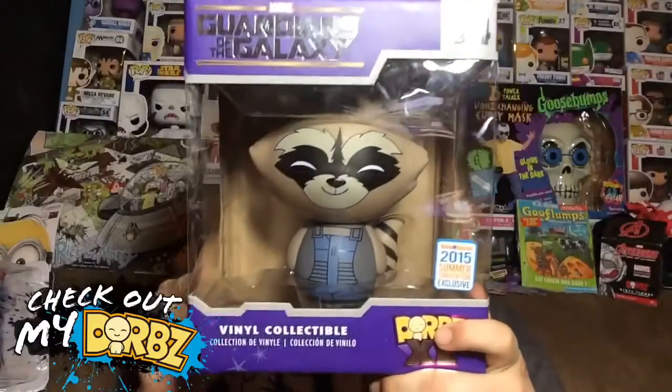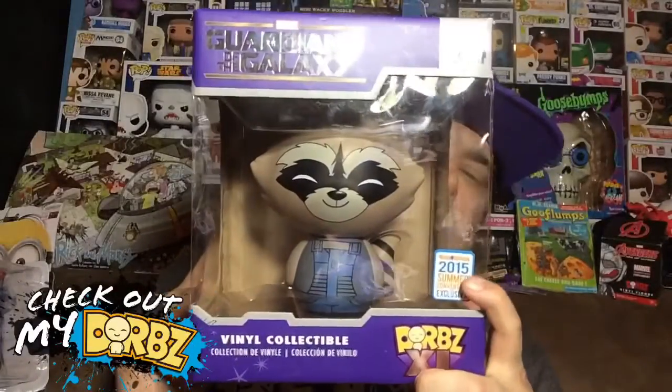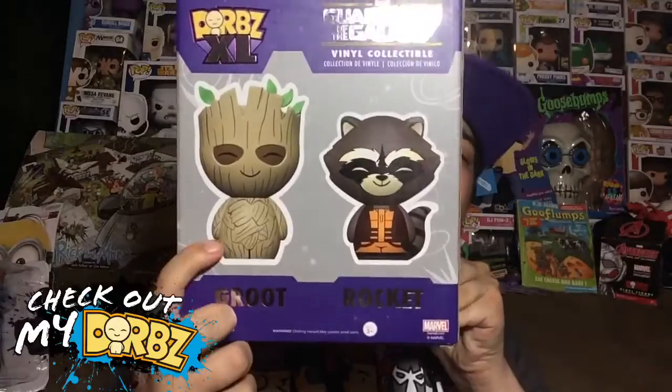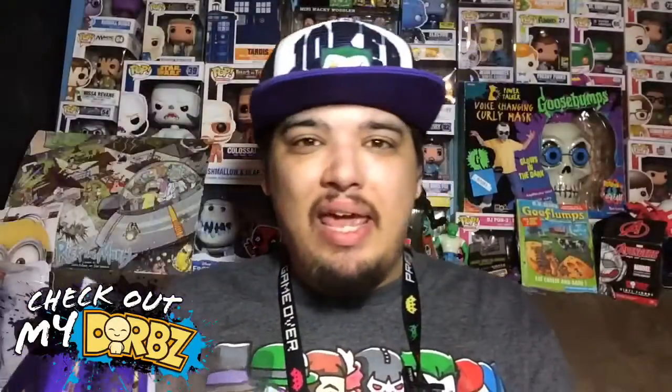Before we take it out of the box, let's take a look at the box like we always do. Here's the front with the awesome sticker on it, here's the side that says Rocket, and here's the back which shows Groot as well — so you can also get him as an XL figure, which is awesome. I'm probably going to get him sometime in the future.